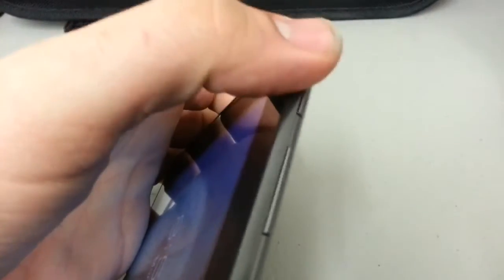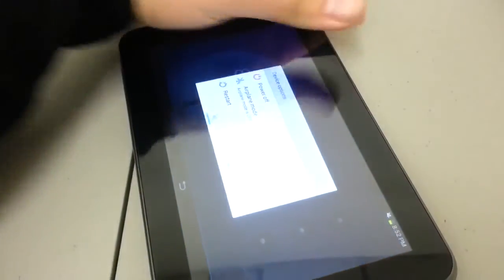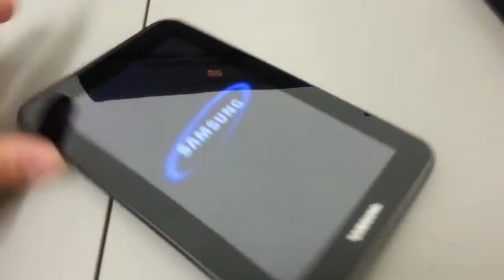We're going to go to the side and press the power button to completely shut the device off. Go ahead and power the device off. Once the device is completely off, we'll start the actual reset process.